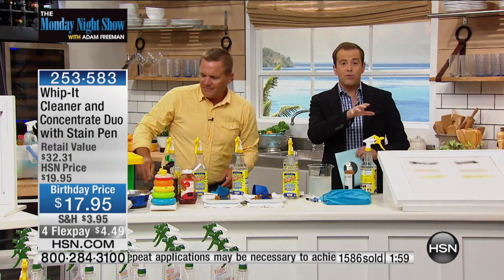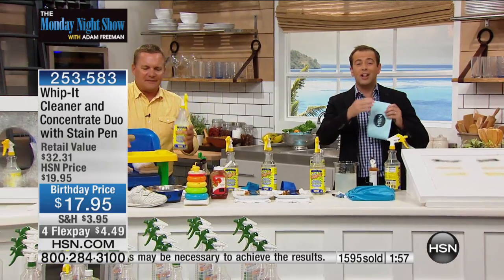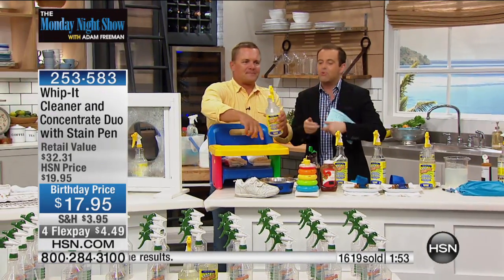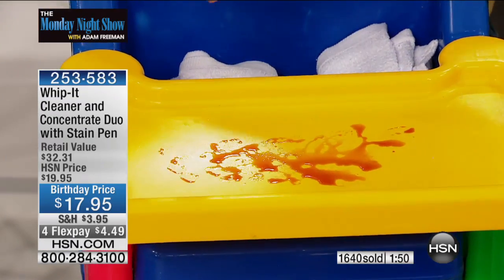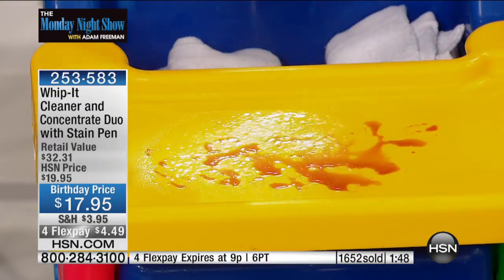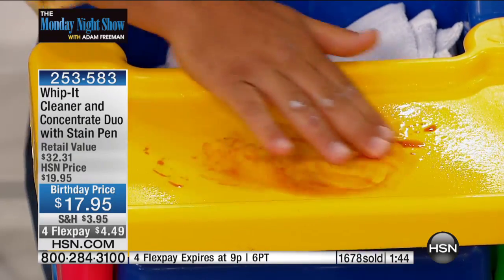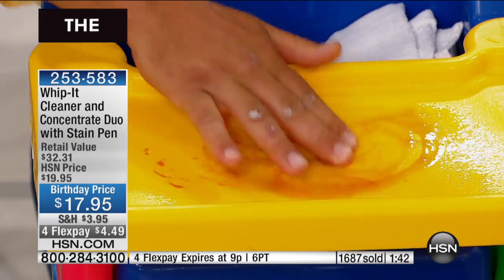Even though this is at a crazy low price on flex pay, you still get 30 days to try it. A lot of us are stuck in a rut when we buy the same product we have for years. But the reviews for Whip It have already been massively good — because you can literally use it everywhere.